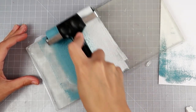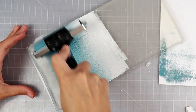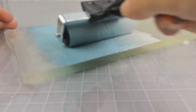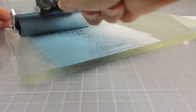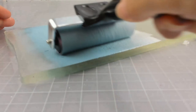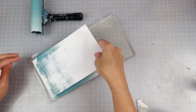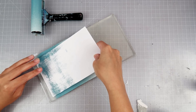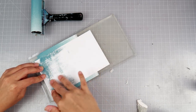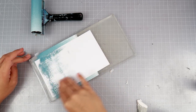This technique is so simple — all you need is a brayer, acrylic paint, and a gel plate. I am creating a super simple ombre effect with manner blue impasto paint from Finnabear and white gesso. I added it to the gel plate and then I am using my brayer to blend it together. This is just some regular cardstock, nothing too fancy.